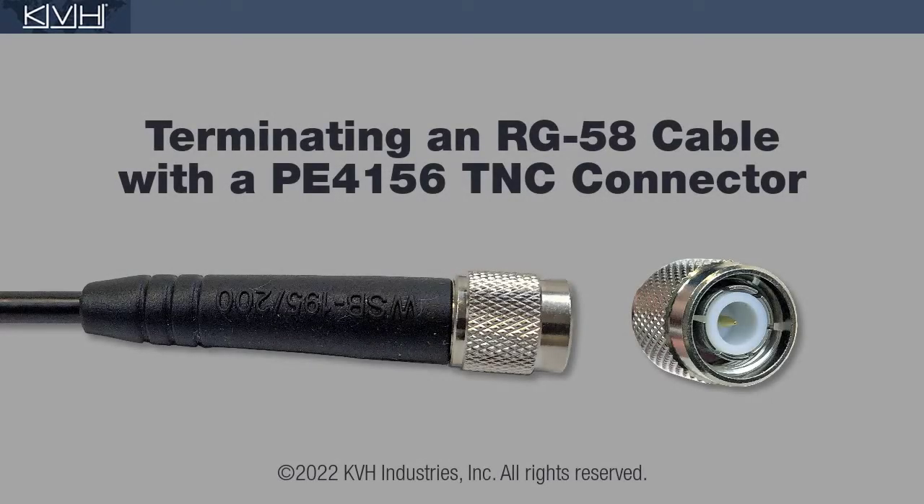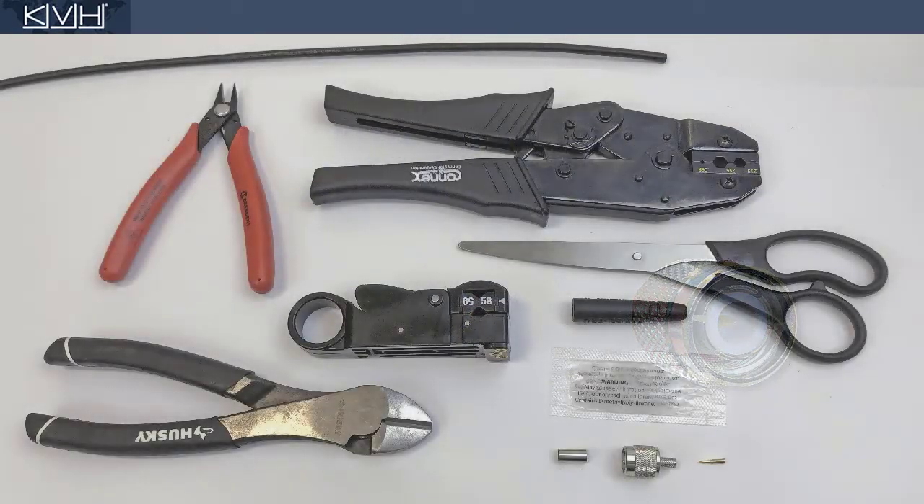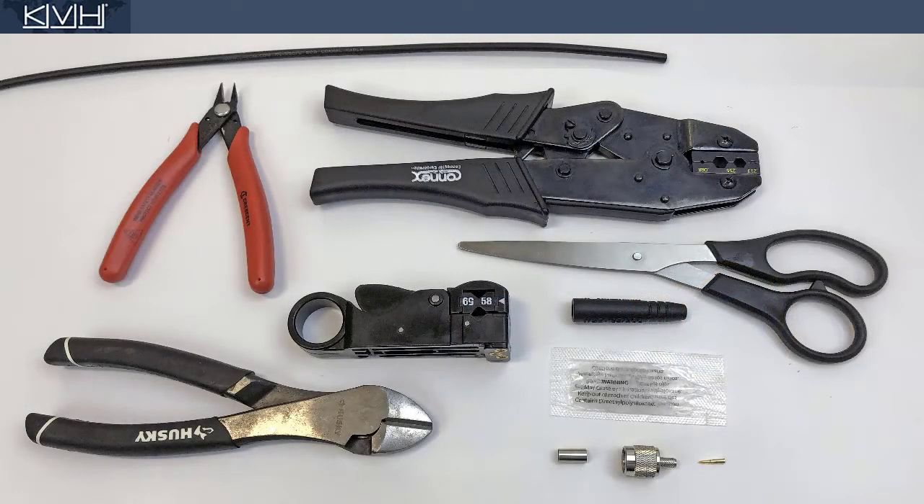This video shows you how to terminate an RG58 cable with a TNC connector. First, make sure you have everything you need.